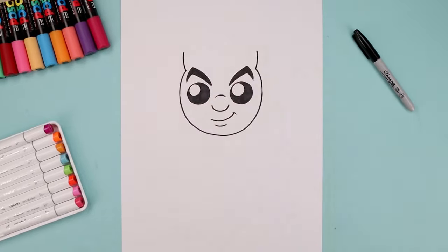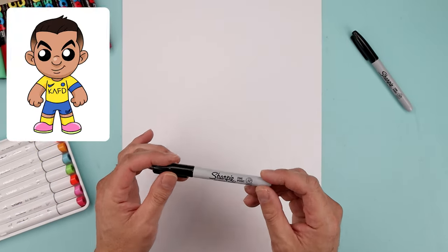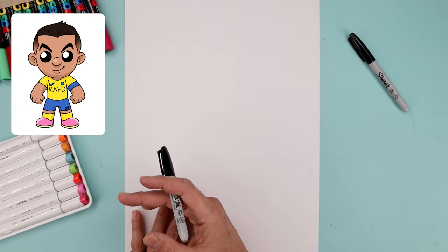What's up everyone and welcome to the club. In today's video, I'll show you a step-by-step on how to draw Cristiano Ronaldo. For today's lesson, I'll be drawing with a Sharpie fine point marker. I got some plain white paper and some markers to color with.